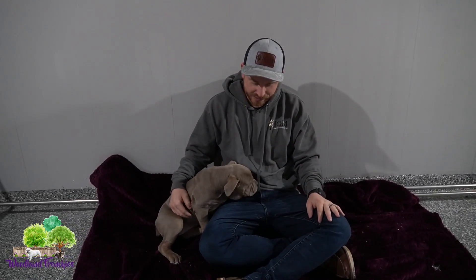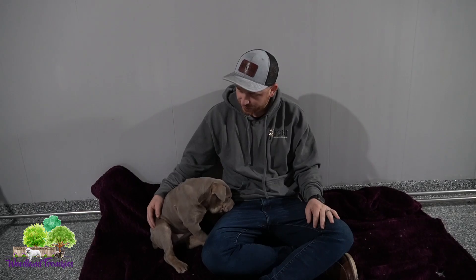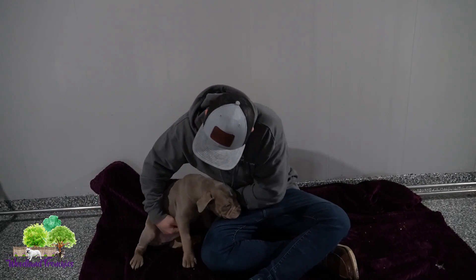Hi everyone and welcome back again to Woodland Frenchies. We got another good video for you guys. We wanted to introduce our newest member to the family. We have our beautiful little female here. This is Coco.